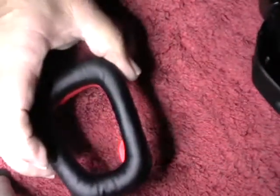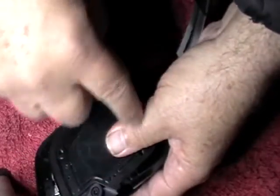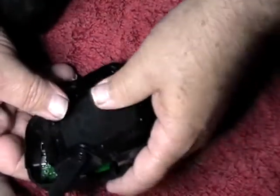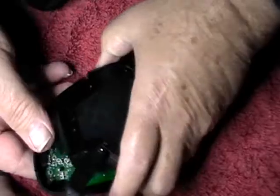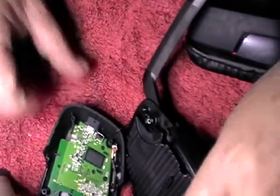It's easily disassembled — you just remove the five torque screws that hold the headset on, then remove the five screws that hold the inner piece together and then pull it apart, which leaves you about there.